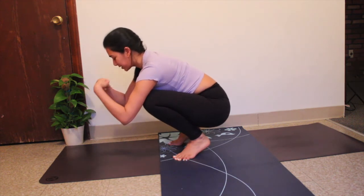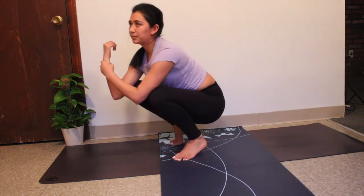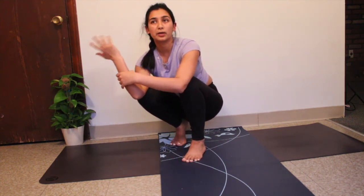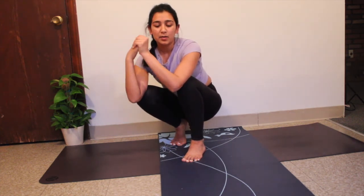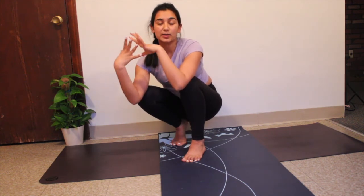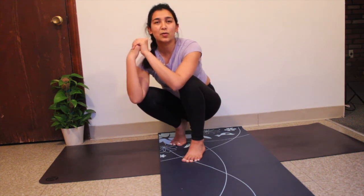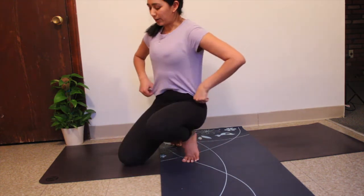Make sure to roll your wrist out. This is definitely a harder way to come into crow pose because you're flowing into it, but the more you practice the better you get. Every time you practice, explore how your body moves and what your body is telling you — that's what yoga is all about: mind, body, soul.